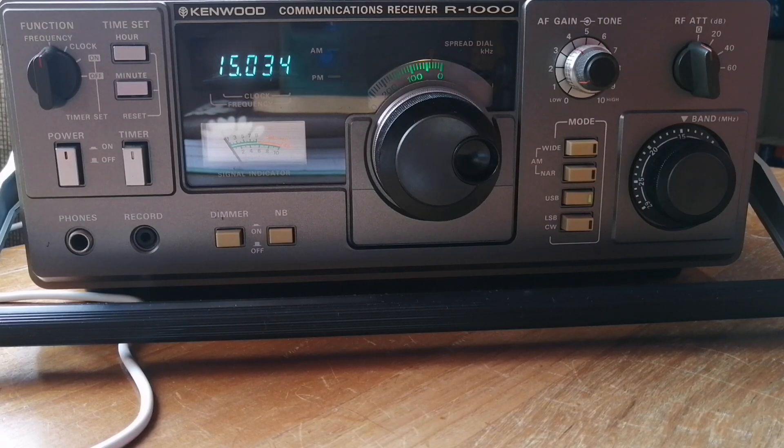I uploaded a video earlier this week where I selected my favorite radios of 2023. This one, the Kenwood R1000, which is an excellent receiver and one that I got for a very good price second hand, did not make the cut because I said that the SSB mode on this receiver was not working.